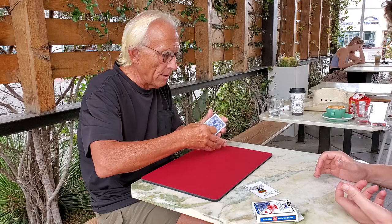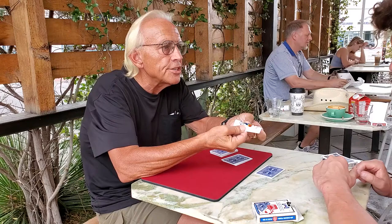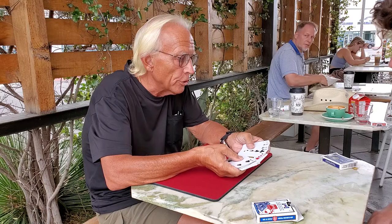Now, what I want you to do is cut off about a third — put it right there. And then cut off another third — put it right there. I'm going to place this Joker, and this guy's a tattleman, right in the center of the pack. And we're going to complete the cut. All right. Believe it or not, that Joker is going to scream out the name of your card in just a moment.